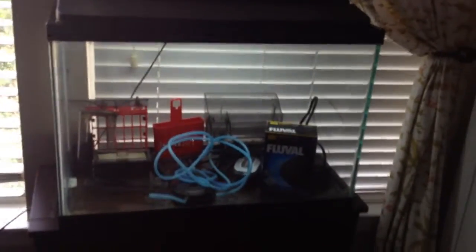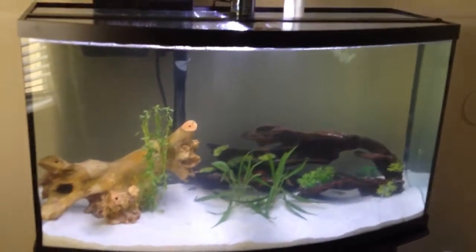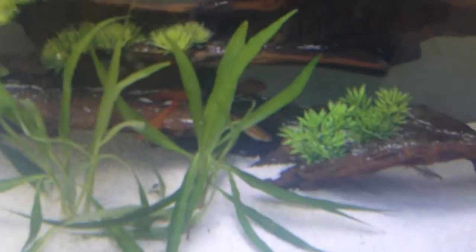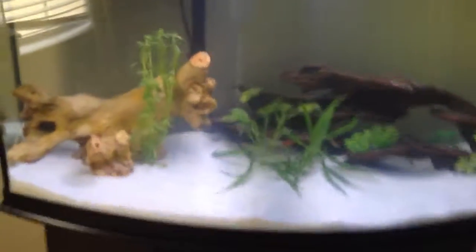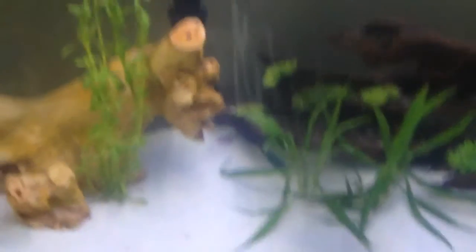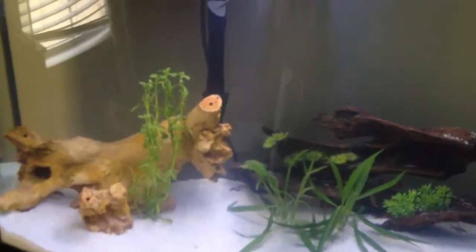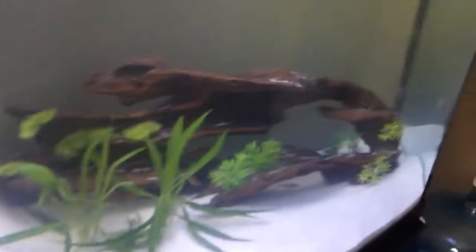I've put the sand in, put the two structures in, and right now I'm starting to fill it up with water. I cleaned up this tank — it took me hours to do. My new tank is in and it's such a big aquarium that it looks like there's nothing in it, but I really like it. I've got my cool little filter here, and I only have three live plants right now. Tomorrow I'll be going to the pet store and buying at least a hundred dollars worth of plants to go in this aquarium.